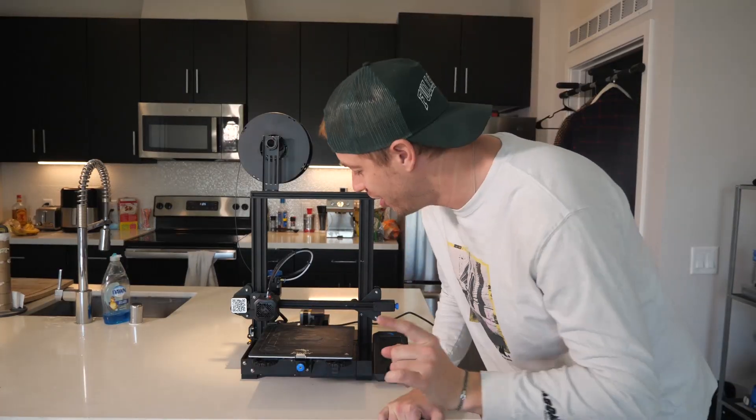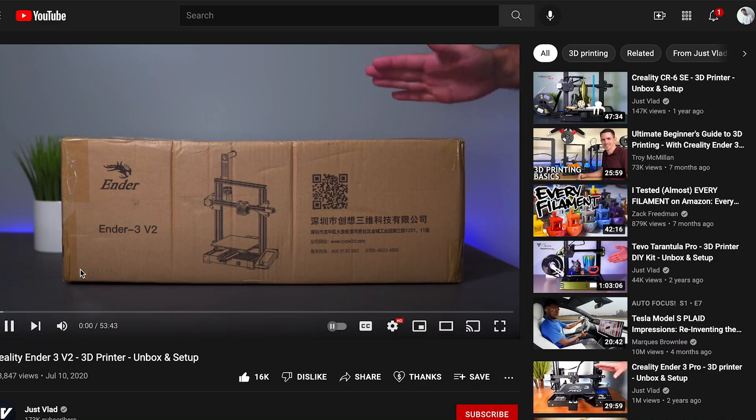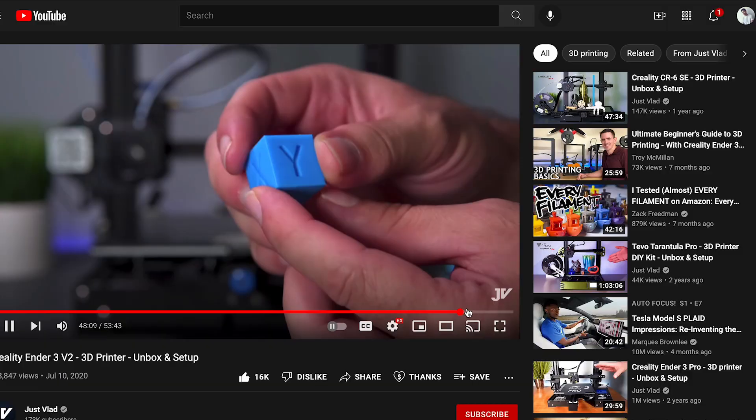First, you're going to need a 3D printer. This one costs about $250 and it comes in pieces, so you're going to have to build it. I'm going to link you to a video where the guy teaches you how to build this in under an hour because the instructions are almost impossible.